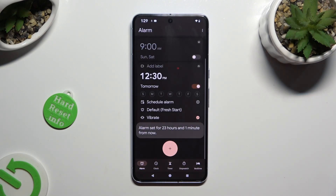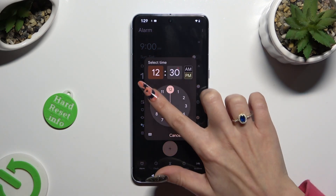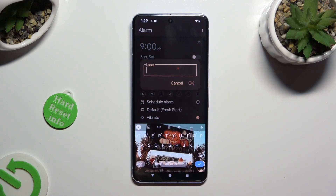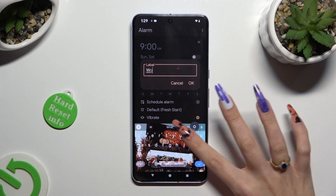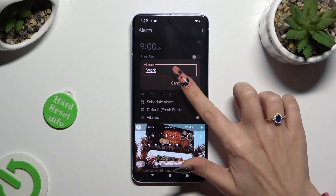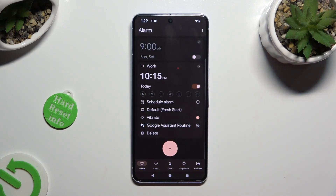Adjust all of those options however you wish to. If you want to edit your hour right away, just click on it and set it up. Now click on Add Label at the top. Label your alarm however you want to, if you want to, and hit OK. Then click on days of the week.